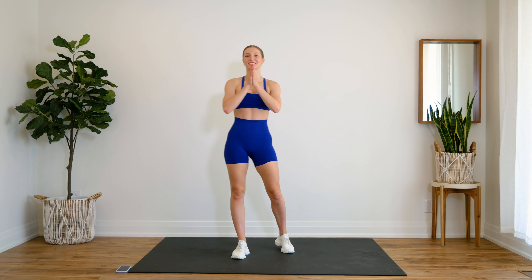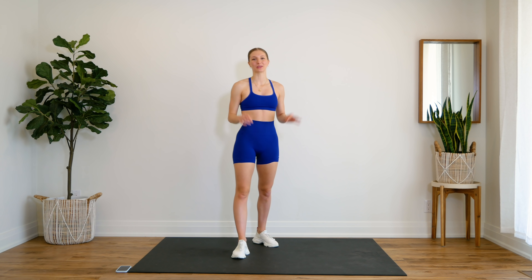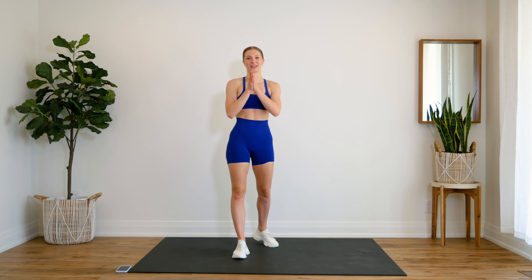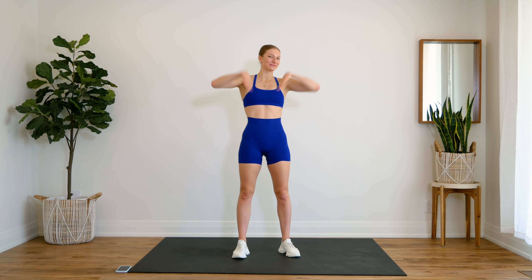I hope you enjoyed this quick but intense 10-minute ab workout — I absolutely loved this one! If you guys did, make sure to give it a thumbs up and leave your feedback in the comments down below. Let me know how you did because I love to hear it. Thank you so much for all of your comments. If you're new here, make sure you hit that subscribe button and turn on your post notifications so you don't miss another video from me. I will see you guys very soon — bye!